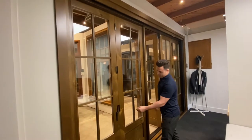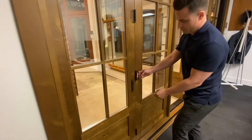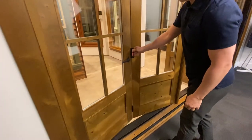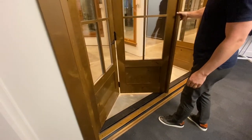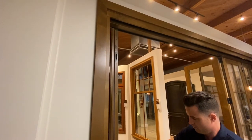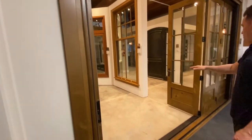We're showing our concealed shoot bolt with our UNO style handle. You would activate it by turning the handle to 90 degrees, giving it a slight push, and then you're folding the rest of the door open — that opens those two panels.